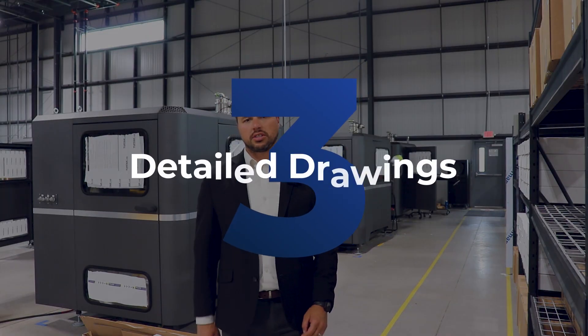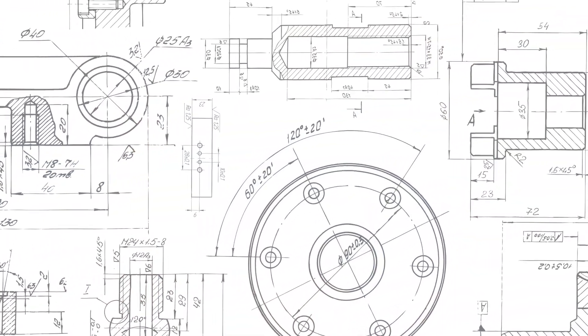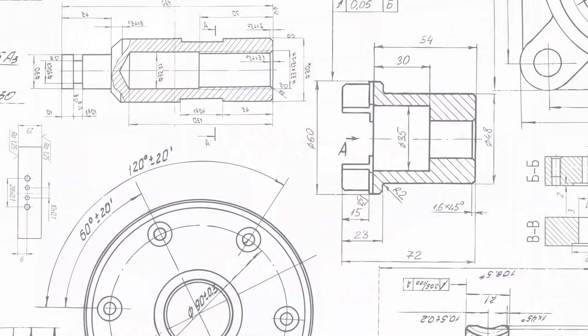Third, you'll need detailed drawings, which are the manufacturing blueprints for the parts and sub-assemblies. Extra details given in these drawings, like material, tolerances, assembly notes, component notes, finishes, heat treats, quality specifications, and others.